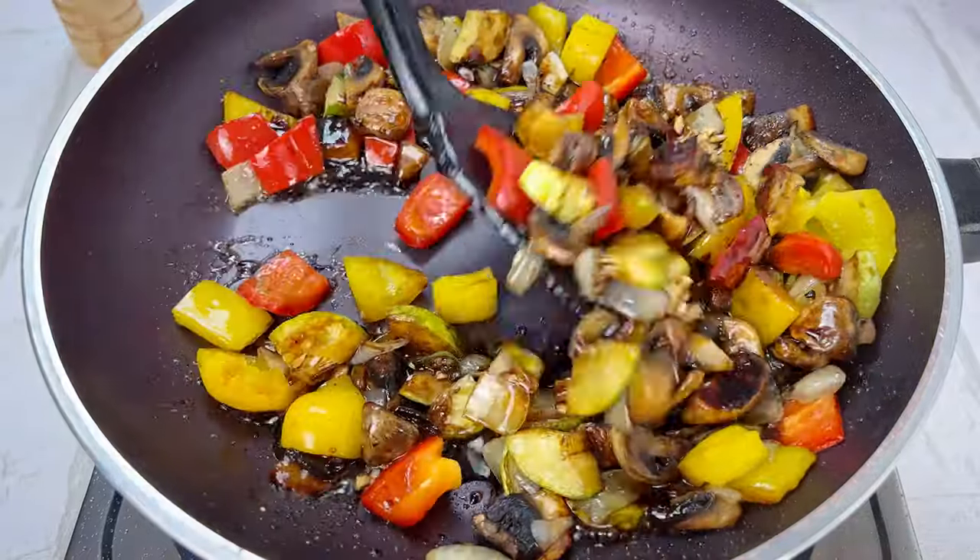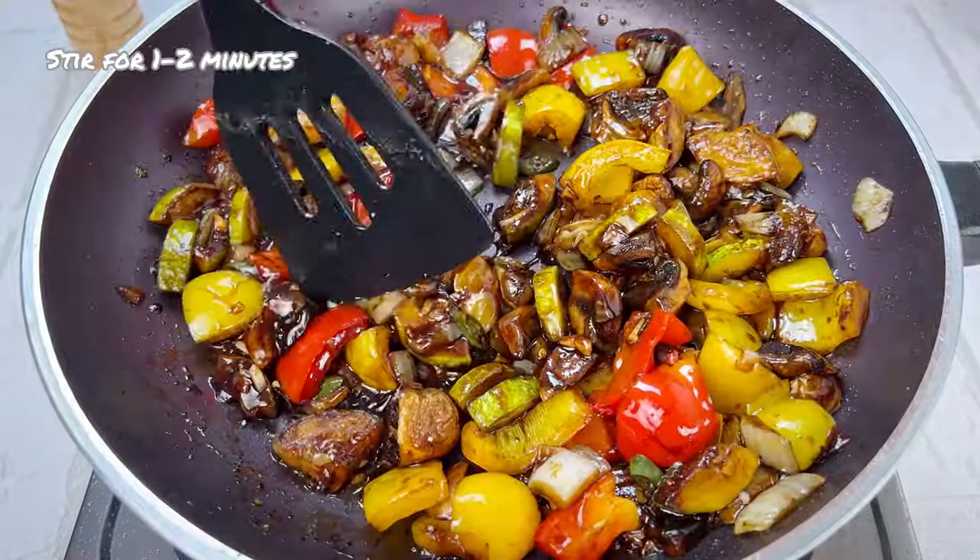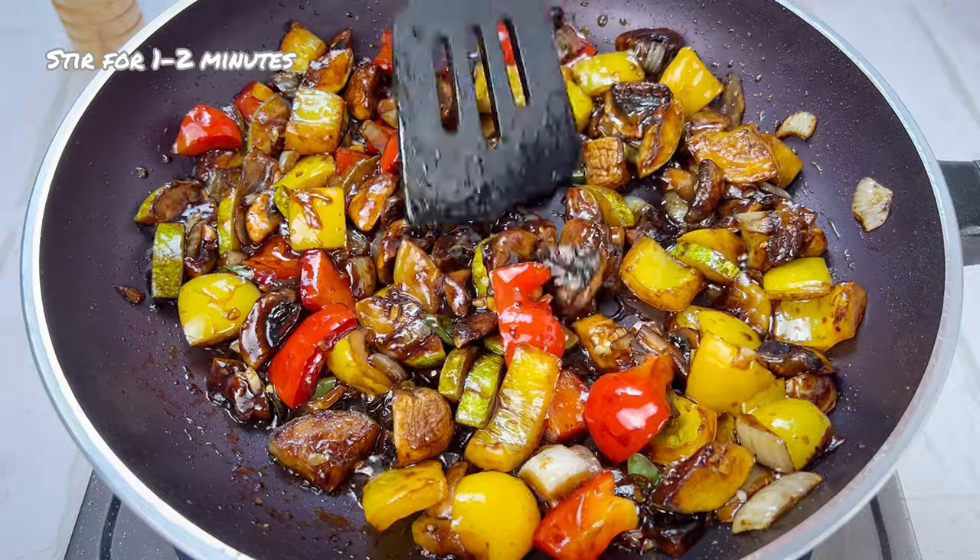I'm going to put a little bit of butter in the middle, and then put the butter on the chicken.